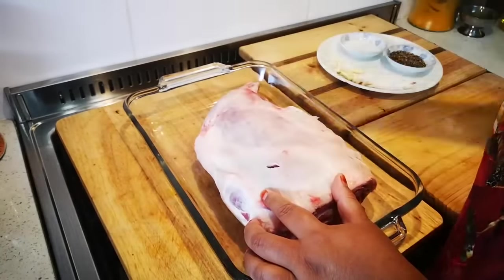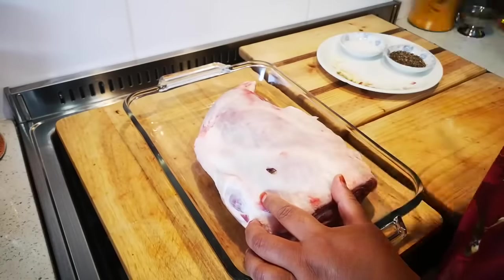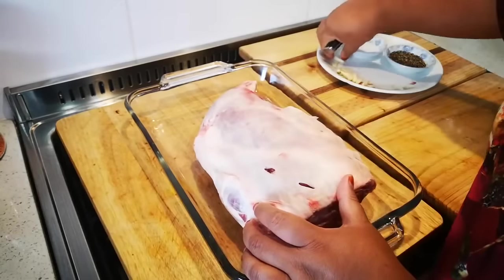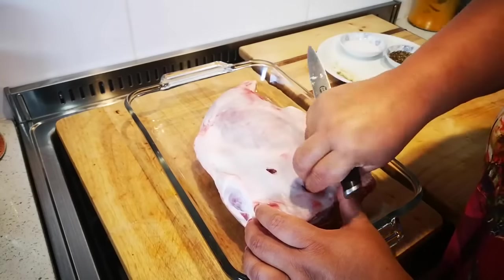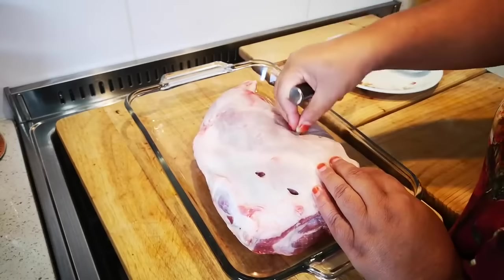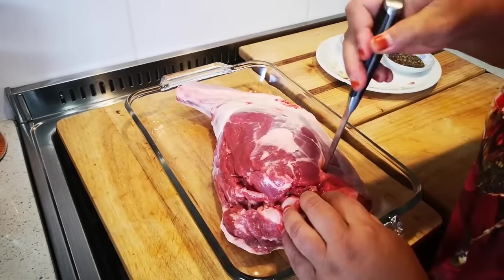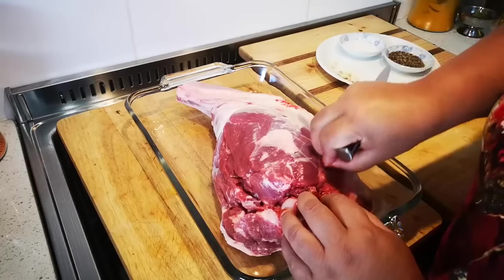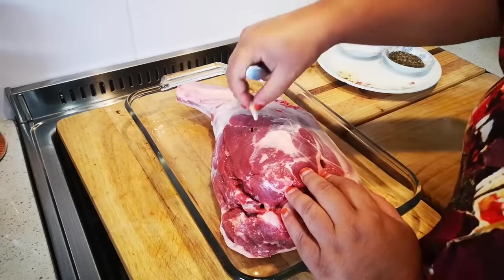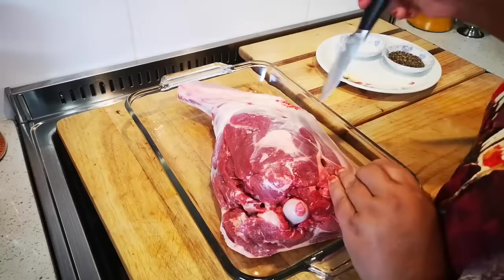First things first, I'm going to do some slits and put in nice slivers of garlic — this is to your taste. I used to put in a lot of garlic because I love garlic, but then I realized you want to taste the sweetness of the meat as well, so I've brought it down a notch. This garlic will just infuse into the meat as it cooks. I have about 10 thin slivers — just garlic cut into four.